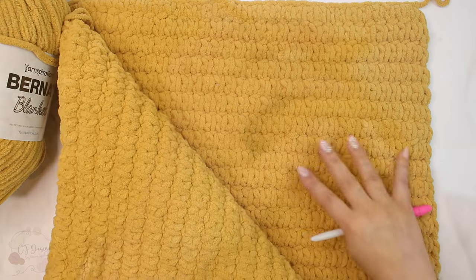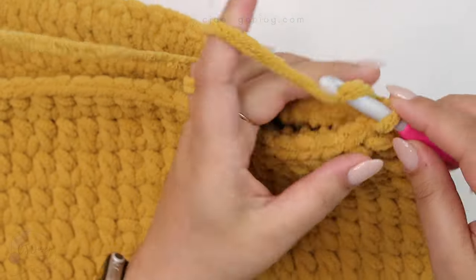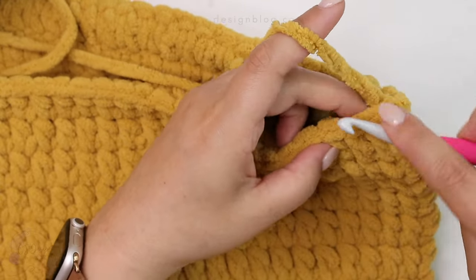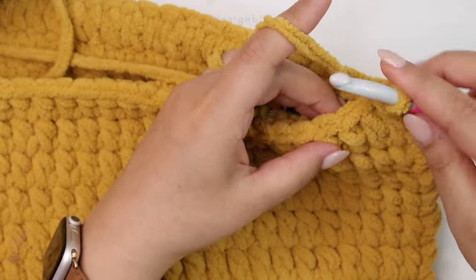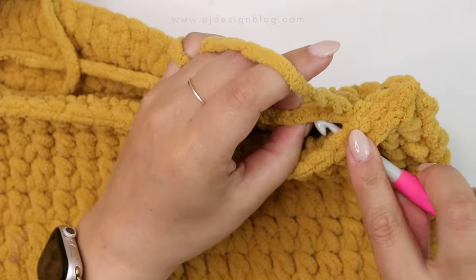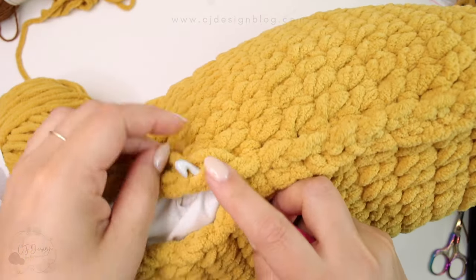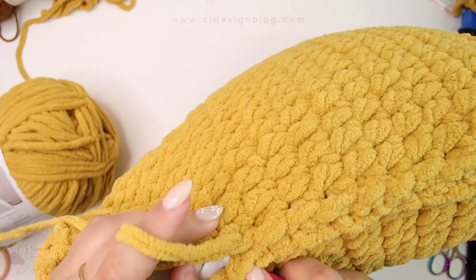Just like that. Insert your hook in the top right corner and proceed to close the pillowcase with a slip stitch. Slip stitch all the way around, and we're gonna leave only one side open so that we can put our pillow inside. You can also get creative and add a zipper or buttons — that's totally up to you. Once you have your pillow inside, proceed to close, and you can add a zipper or buttons if you want.